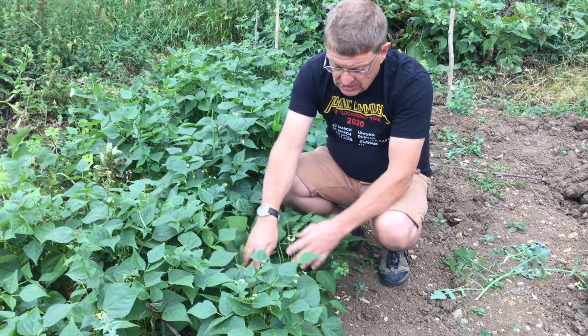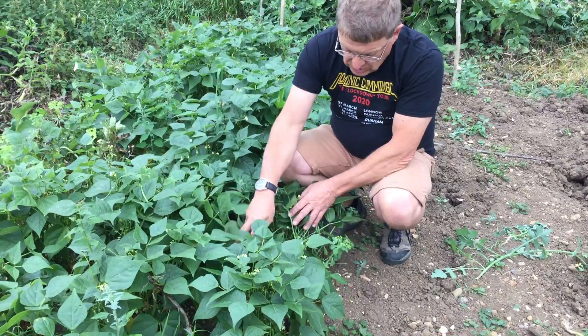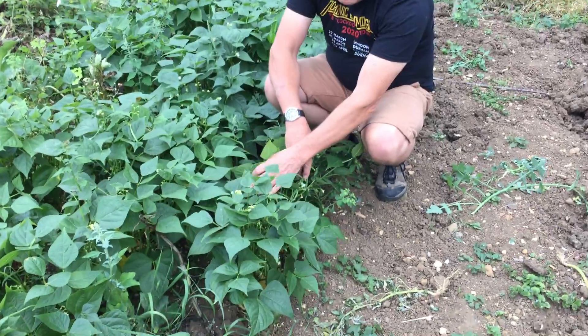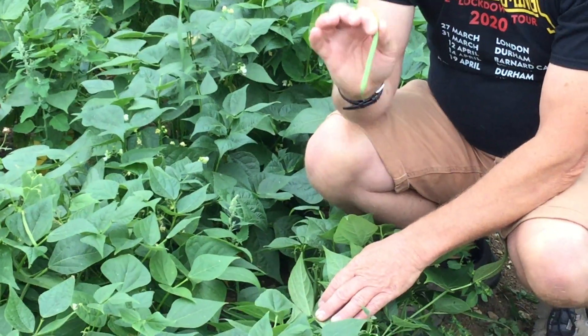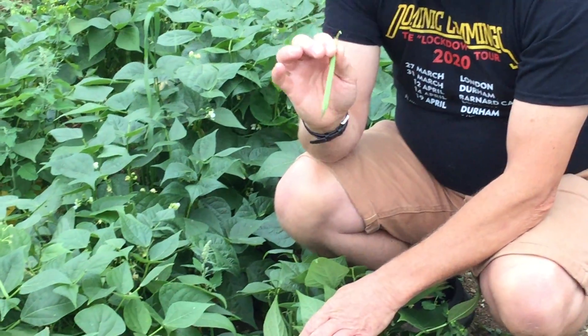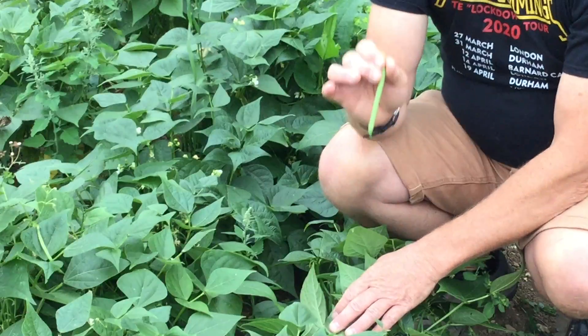The beans themselves have lots of beans on. You must make sure you go around and pick all the right ones every couple of days. If you let these get too big, the plants will stop cropping. And the plants can crop for another month before they're exhausted.